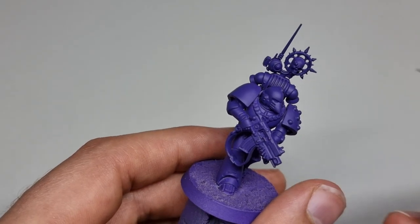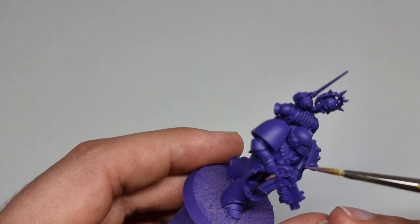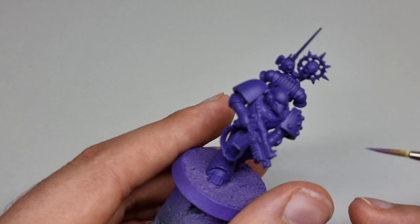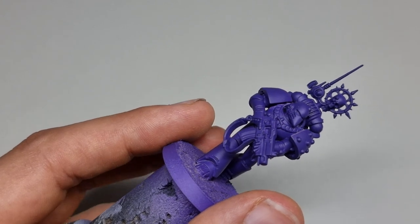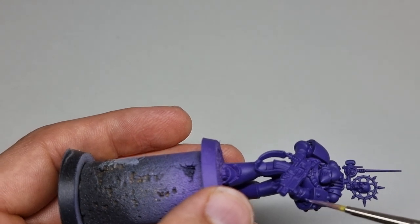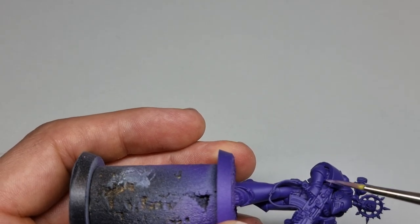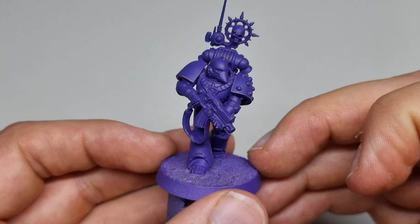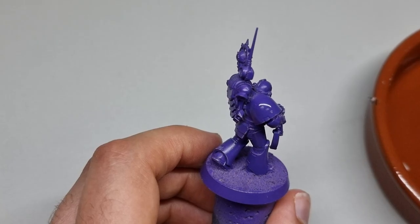After the white and then the purple, the first step is to edge highlight everything with Genestealer Purple by Games Workshop. If you want to make the edge highlight a little brighter, you can add a little bit of ice yellow, ivory, or white — just to lighten it up. Genestealer Purple is quite thin, so I added a little bit of ice yellow to make it brighter. The reason we prime white first and then do purple over it is so it goes as bright as it possibly can, giving a big bold purple that really sings on the tabletop.